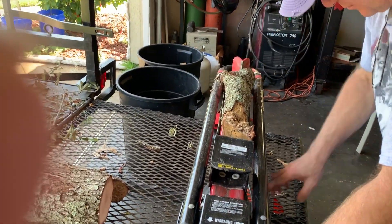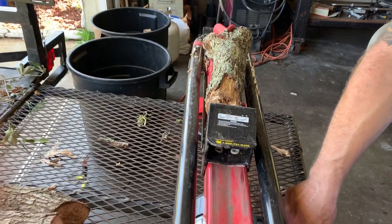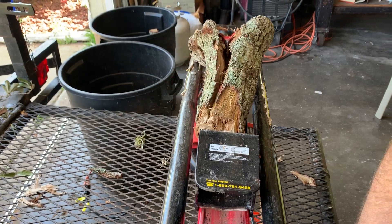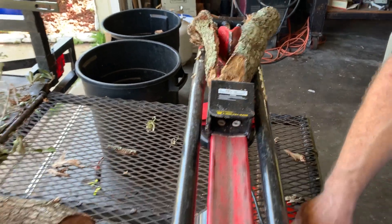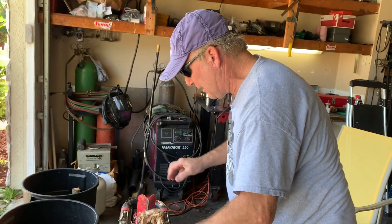Actually, we returned the Harbor Freight one and got this one from Home Depot. That thing works great — I think maybe 150 bucks. So we've got a log splitter now.